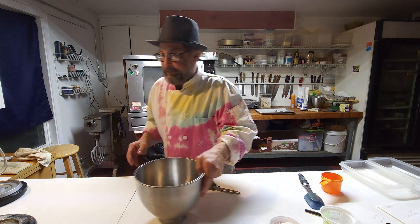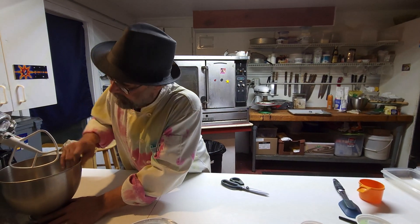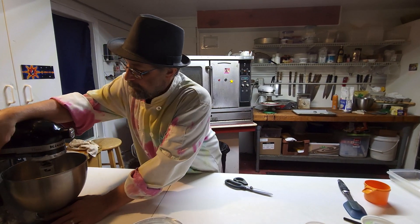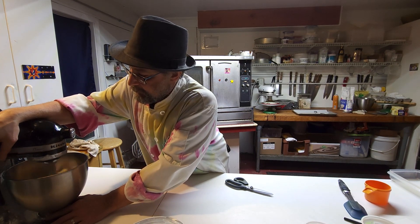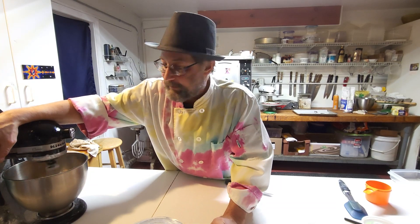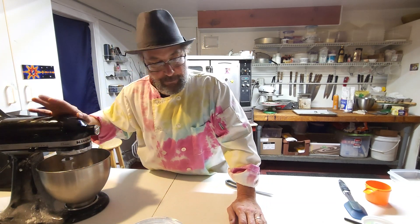Now I'm just going to put this on the mixer. I want to mix it down to where it's as smooth as possible. What I'm looking for is probably teeny tiny little pea-sized pieces of almond paste. We'll just let this go for a minute.